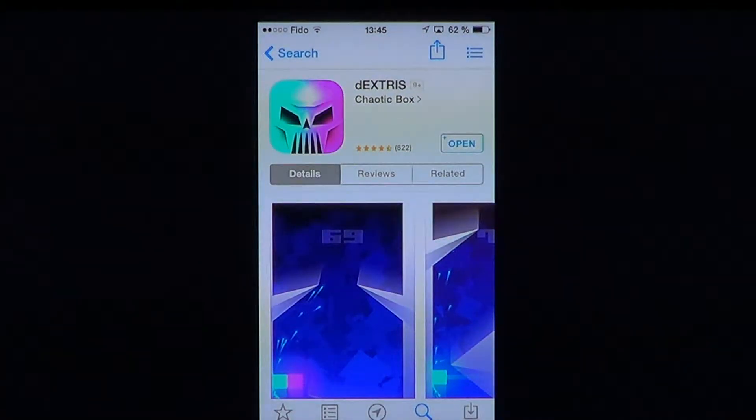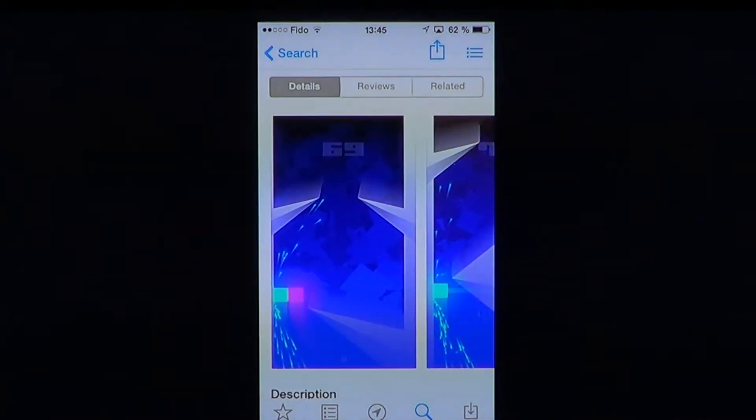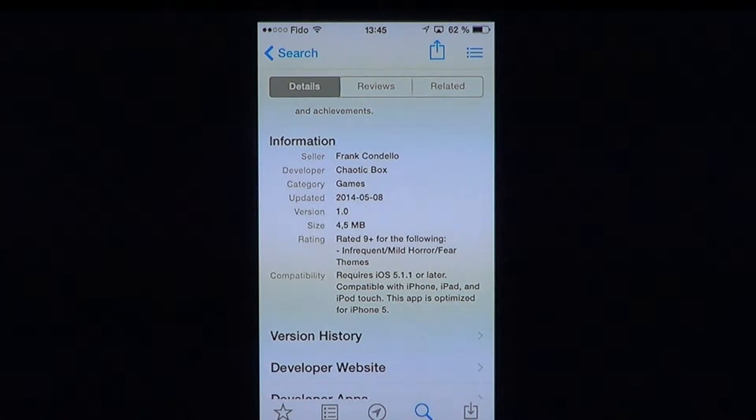Welcome to the iPad App's First Look channel. Today we're going to talk about a game free of charge on the App Store called Dextris by Chaotic Box. It's one of those games a little bit like Flappy Bird — kind of difficult to go far, those little games that you get hooked on and that are very difficult. Well, this one is that type of game.